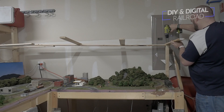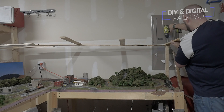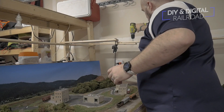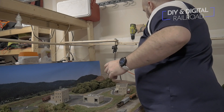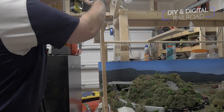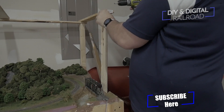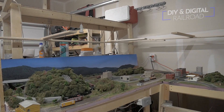I do a similar process on the other side of the layout, but instead I attach it to the first overhang so that it's got a seamless transition with no additional supports to get in the way of any scenery. I also attach a few supports on the side for additional stability, and here is the overhang ready to be lit.